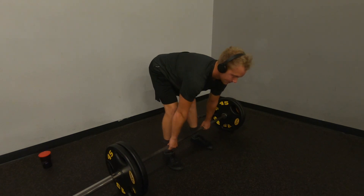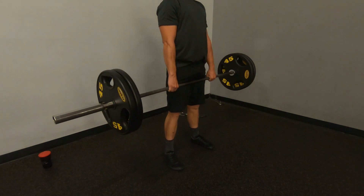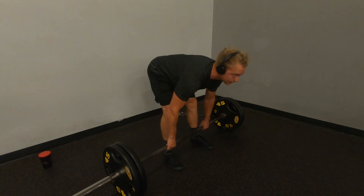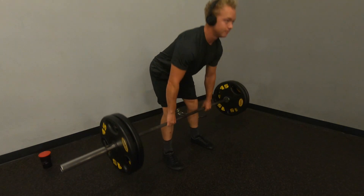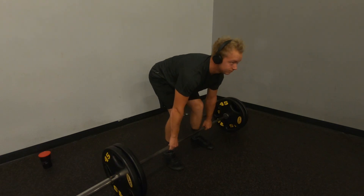Before, I used to do decently more reps but kind of fast. But I found now, me just slowing everything down has helped me a ton more. So that's what I kind of noticed here.